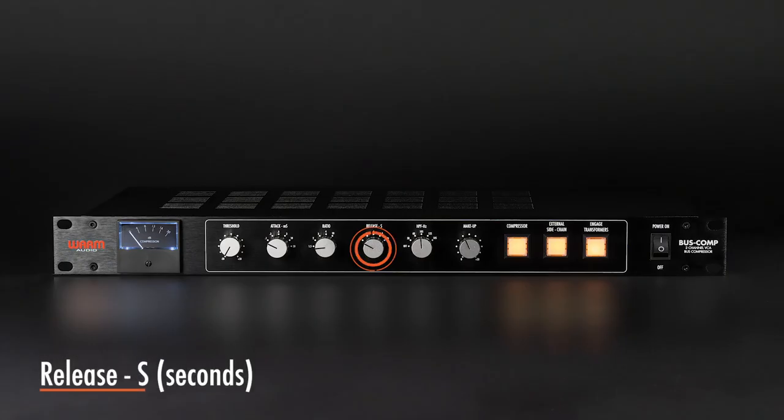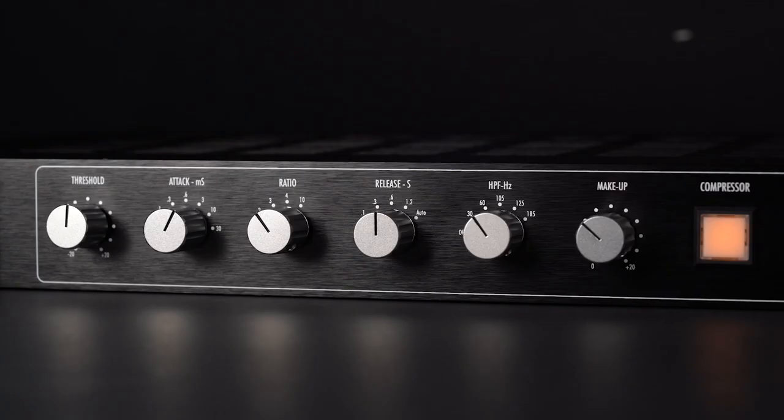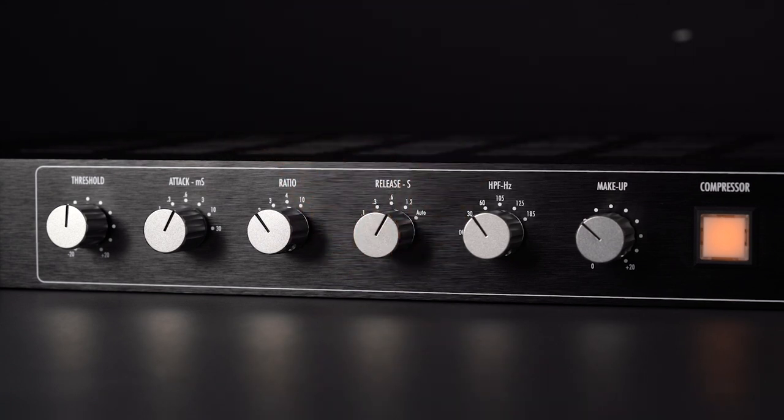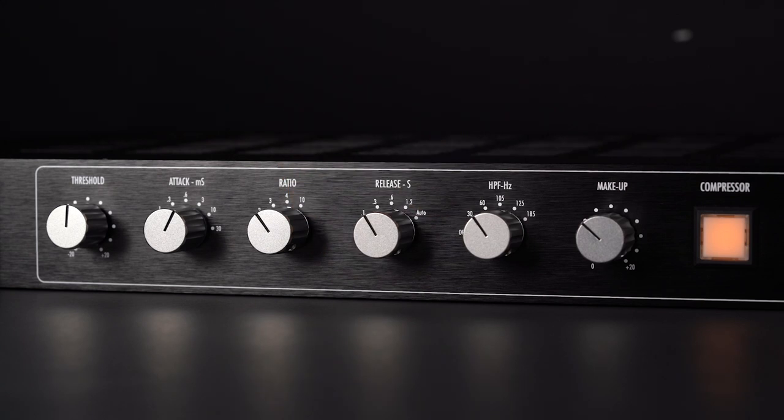The release is the amount of time it takes for the compressor to stop affecting a signal after crossing the selected threshold. With a shorter release time, the processor will release and let go of the signal more quickly. A longer, slow release time will allow the compressor to continue to affect the signal for a designated period of time after the threshold is crossed. For example, a 0.3 release setting will let go of its compression 0.3 seconds after crossing the selected threshold.